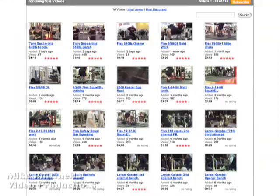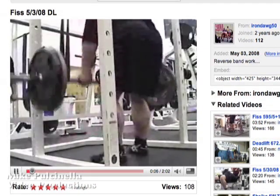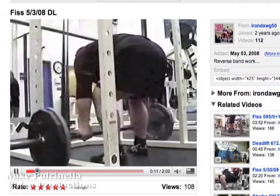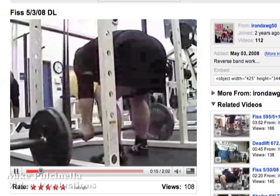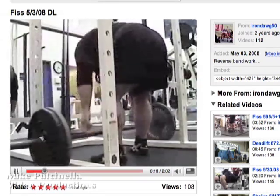Jeff's a strong guy and he routinely posts his lifts on YouTube. Unfortunately they usually look like this. I told Jeff that the next time he was going for a big lift to give me a call and I would tape it for him. What he didn't know was that I planned to use his lift to show what can be done with fairly ordinary video equipment and a little bit of editing creativity.